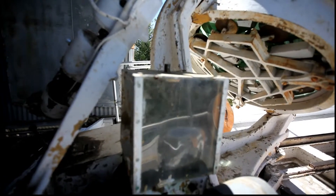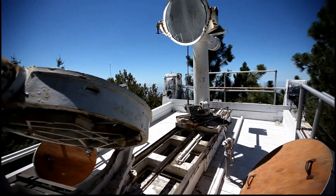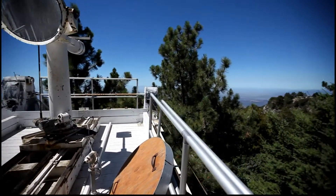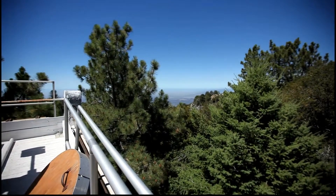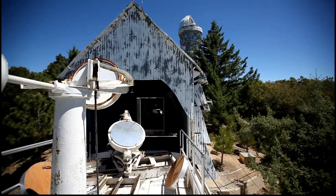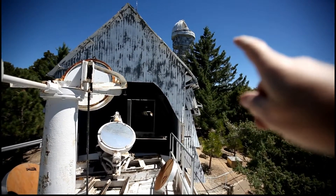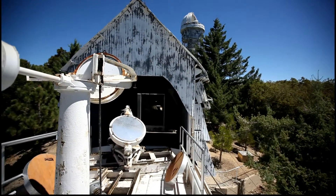Here's the cloth drive in action. And LA off in the background. That's the 60-foot solar tower — USC. Let's go inside.